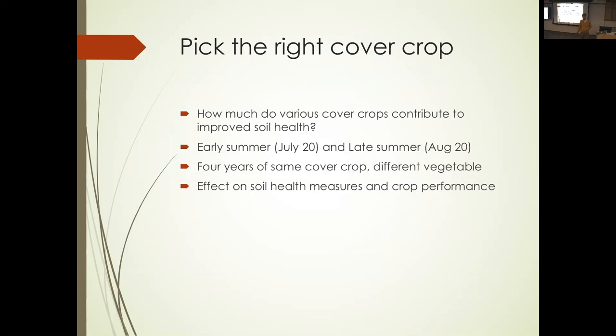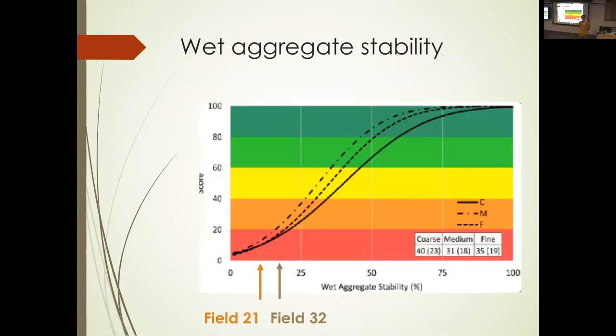We knew it was unlikely we'd see anything in one year, so we went for four — planting the same crop four times in a row. Then we looked at various measures of soil health and crop performance. From the Soil Health Handbook, wet aggregate stability on a medium soil: you want a score in the 30s to be in the green zone. The two fields I was using were about 18 and 20 — definitely in the red zone. The question: can we push them out of the really bad zone into the not-so-terrible zone?